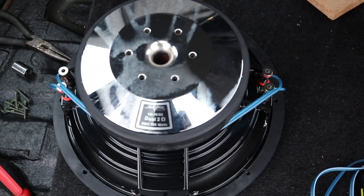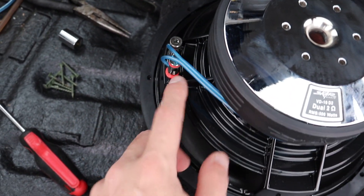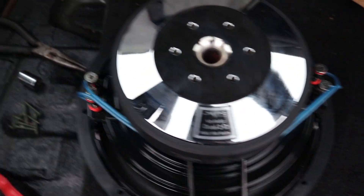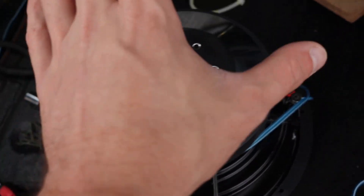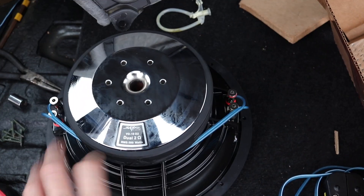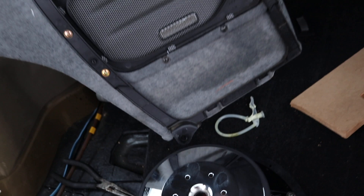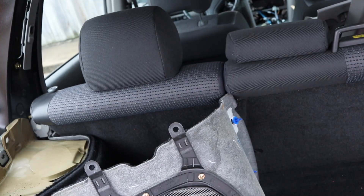Here is the sub I'm putting in — Skar Audio. I suggest you guys take a look at them; they have some quality stuff. It is a dual 2-ohm subwoofer, so I have it wired with positive to positive and negative to negative, because I have a monoblock amp under the seat. Since this is a single sub, I'm running two 2-ohm voice coils in parallel to get a single 1-ohm load. The wire in here: I'm hooking the negative and positive to one terminal and the positive to the other, bringing me to a single ohm for the monoblock.